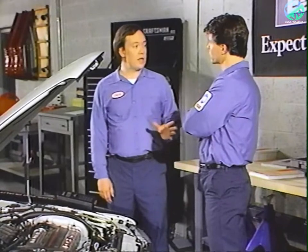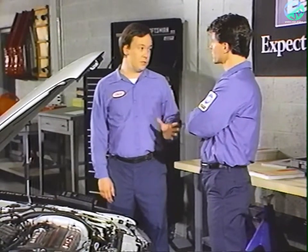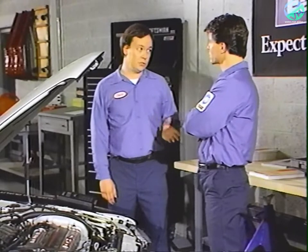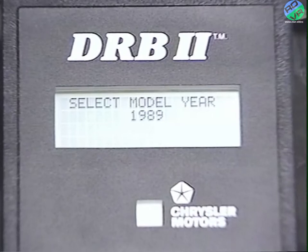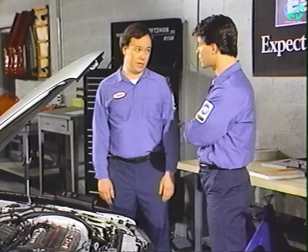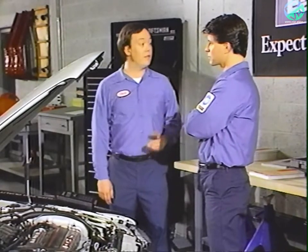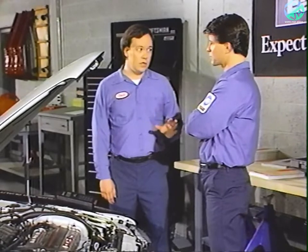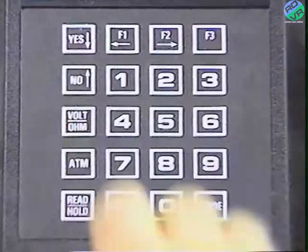The screen is asking us to select a vehicle model year. Since this is the first year the DRB2 can be used with Chrysler and Jeep Eagle imports, there's only one choice — 1989. Press the yes key. Pressing yes tells the DRB2 that's the selection you want. At this point, all keys except the yes key will be ignored.